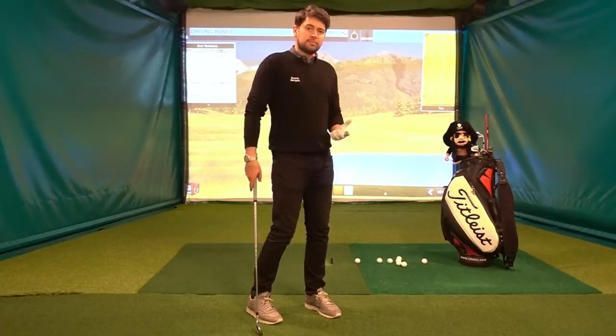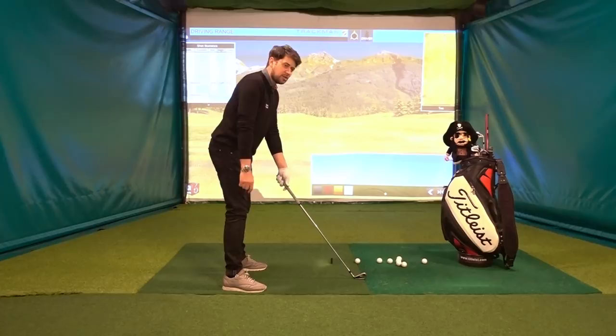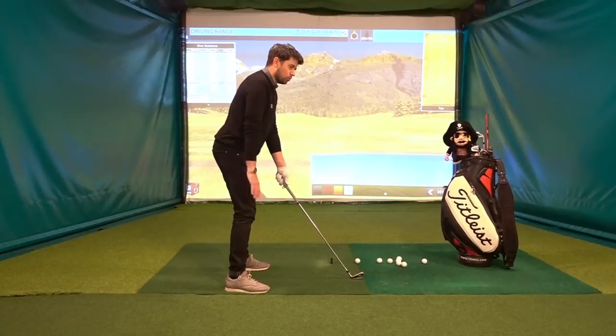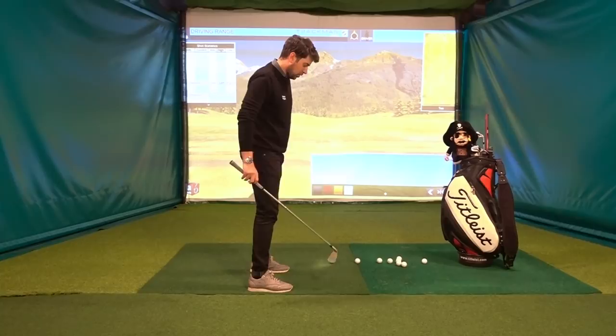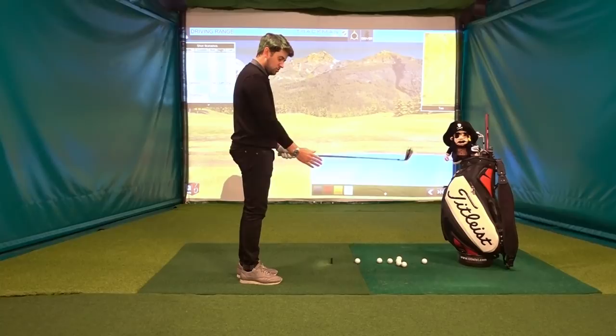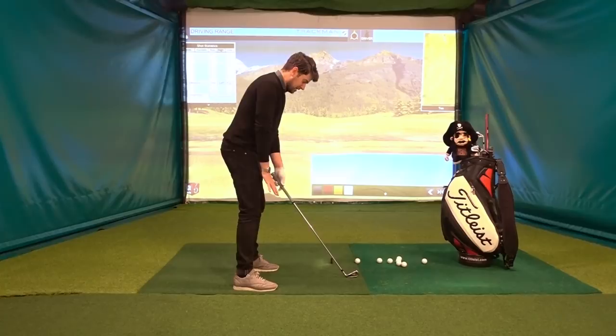So we're going to say setup's pretty good because takeaway will be quite drastically affected by our setup position. If we start to stand too far away from the ball, our shoulder plane is going to be pulled quite level with the ground and everything's going to move around. If we get in very close, there's only one place the arms can go and that's away from the body. So if you feel like you're having takeaway issues, check your basic setups.